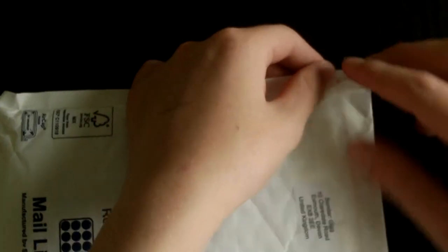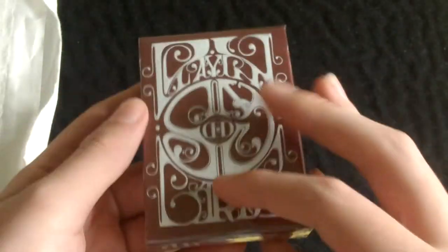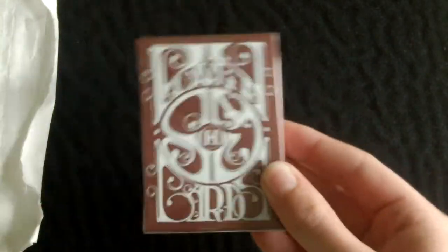As you can see it did come first class, so I'm just going to open this up. The first deck out, as you can see, is the Smoke and Mirrors v6 by Dan and Dave.